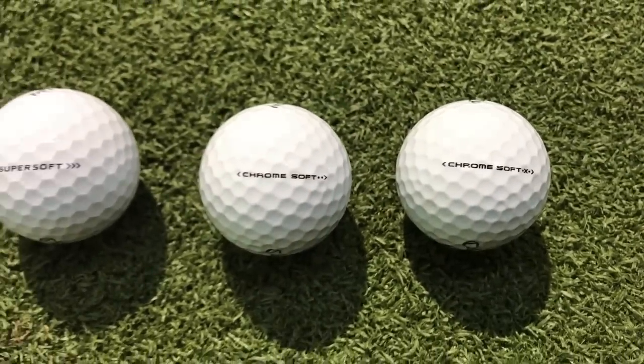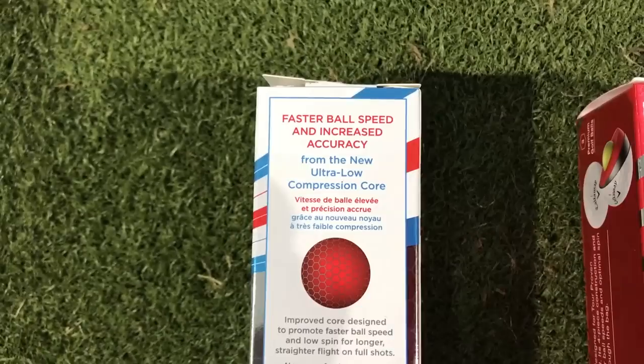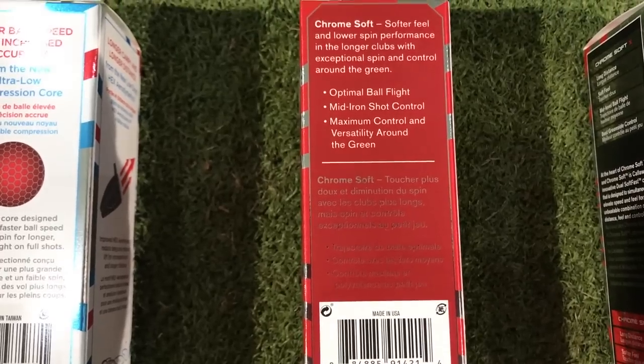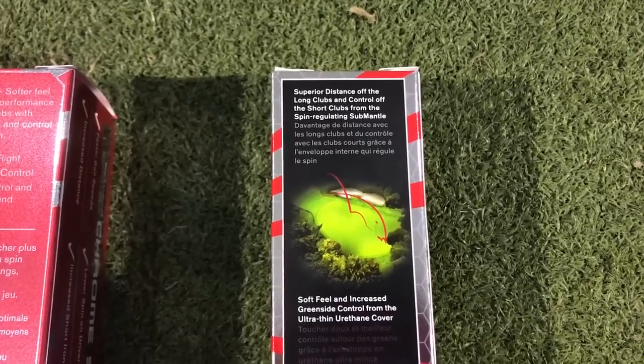Let's talk about the feel of these golf balls first. Now I could read all the data on these boxes but they're just there to help entice you to try the golf ball. The only way you can really test it is to get some and try them yourself, but I'm going to give you my rundown of what I was getting feel-wise from these golf balls.